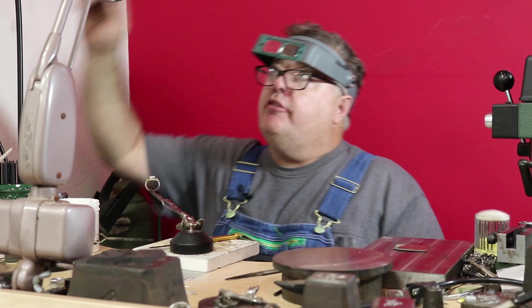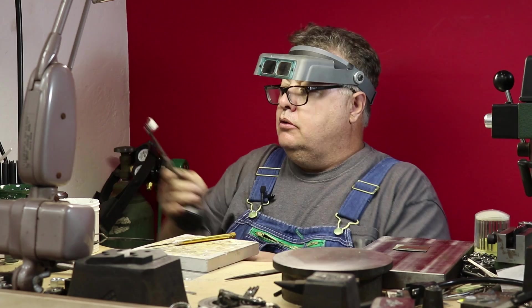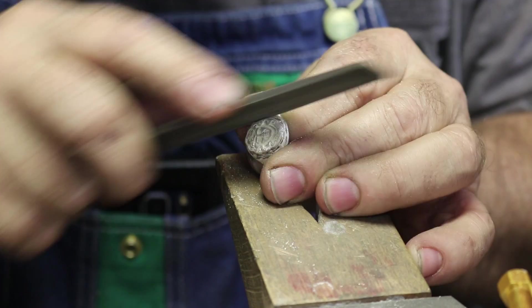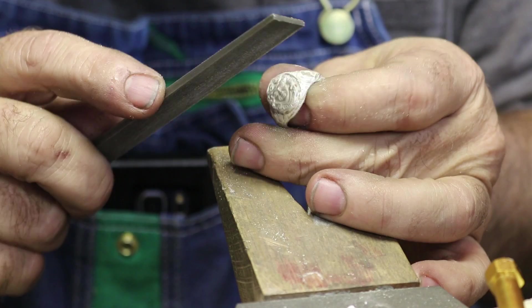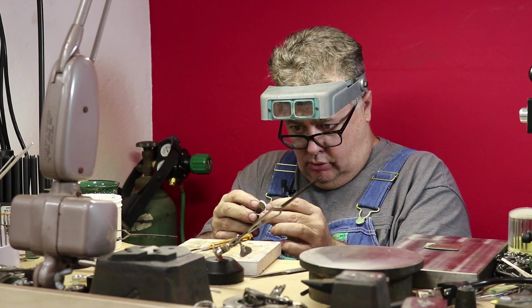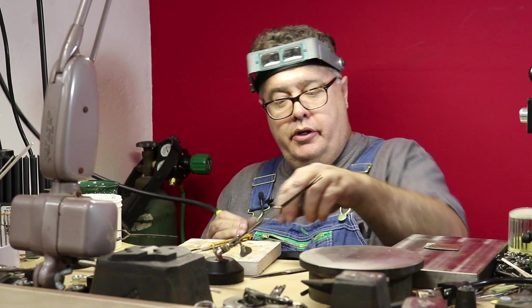Once you have completely soldered the top of your ring, it's time to toss it in the pickle. Then I'm going to take my file and file down the solder lumps, getting the edge of the image really crisp. After that I'll use a rubber wheel to go around the top edge.